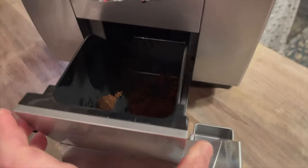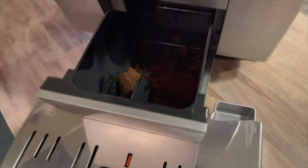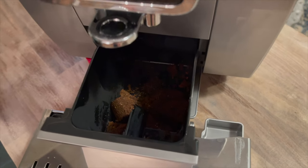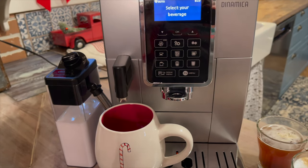When you're finished making your drinks, to clean this machine all you have to do is remove the grinds container and dump it out. It will also automatically purge your milk steamer — it'll prompt you to do so, and you just turn the dial to clean and it will clean it.